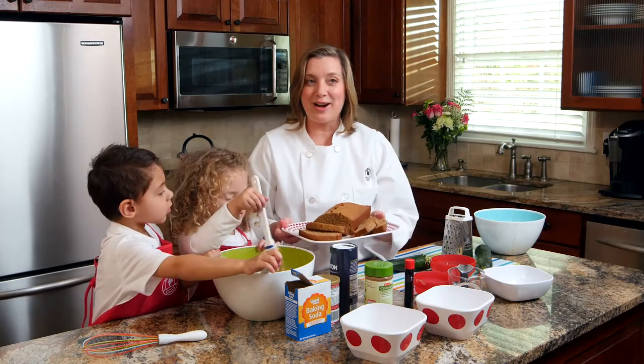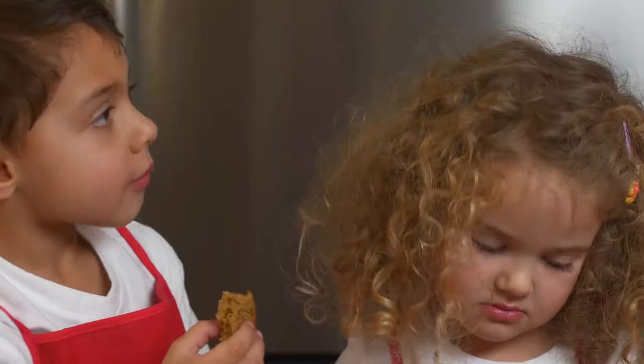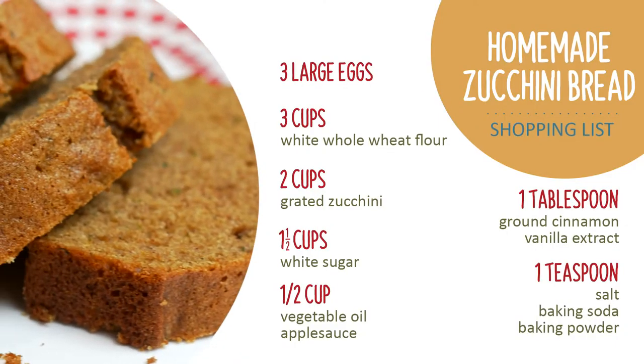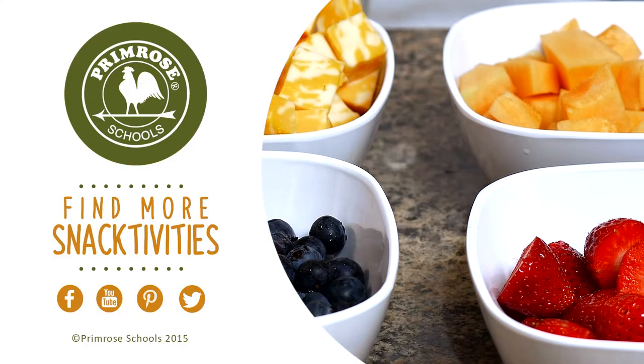We got zucchini bread! This is what it looks like after it comes out of the oven. Do you want to take a piece and try it? It's really good. I'm glad you like it. Thank you for watching. Please go to the Primrose YouTube channel to see more fun snack activities to do with your children.